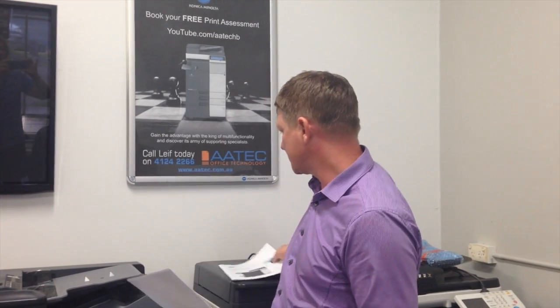Hey guys, Leif here from ATEC Office Technology. Today I'm going to show you another one of the hidden secrets about the Bizhub. A question I get quite often is: how can we scan multiple separate pages into one PDF file?